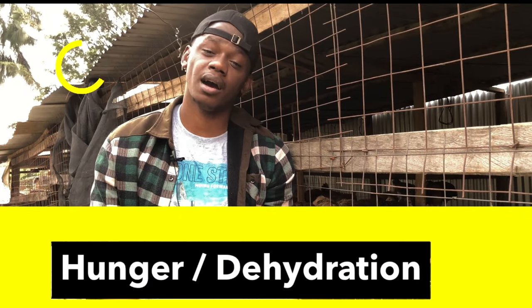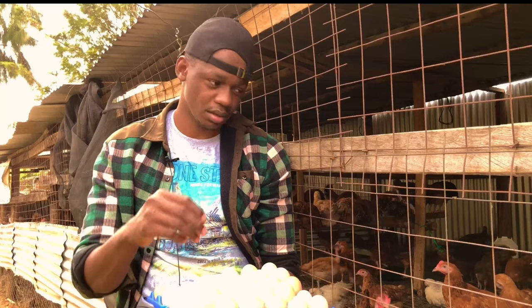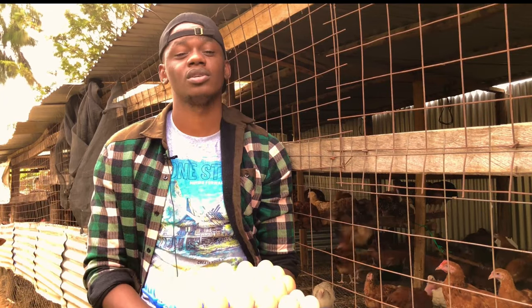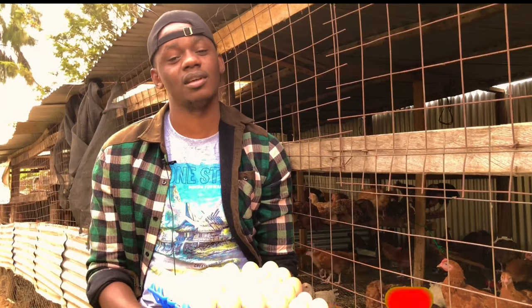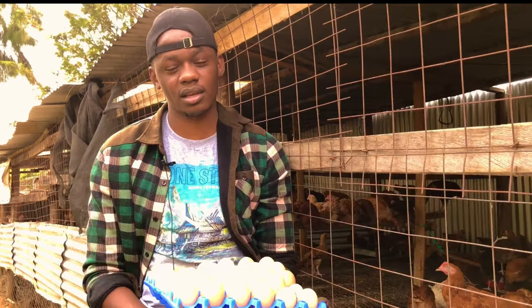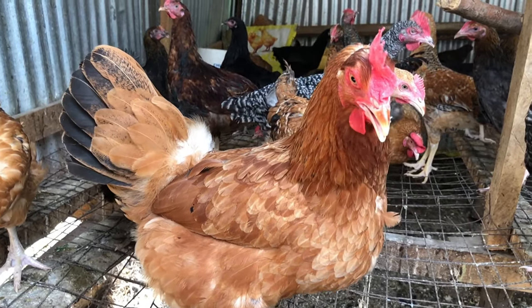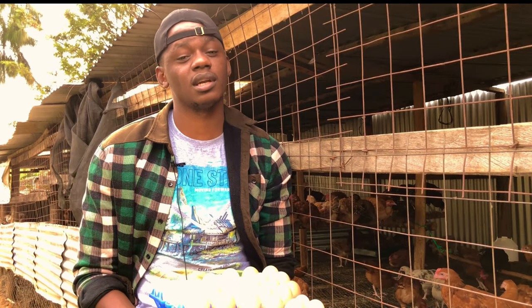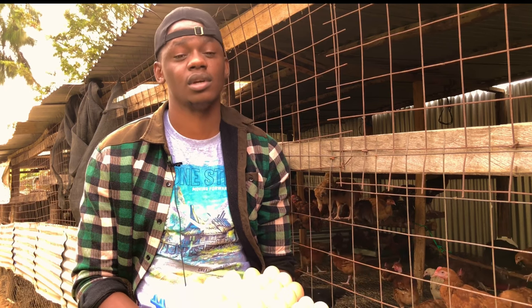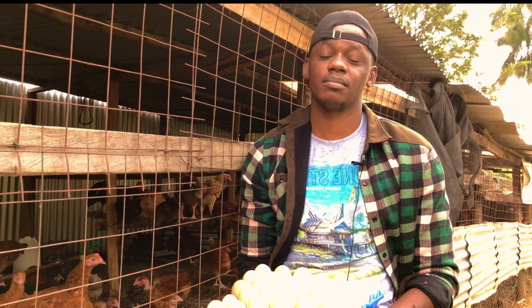The next point is hunger and dehydration. When chickens haven't had enough feed, they will keep pecking at everything available in the coop — including eggs. Similarly, when they are dehydrated and don't have enough water, they will seek anything to quench their thirst, including eggs. This can be solved by giving your chickens enough feed — around 120 to 140 grams of quality layer mash per bird per day. For 100 chickens, that means 14 kg of layer mash per day.